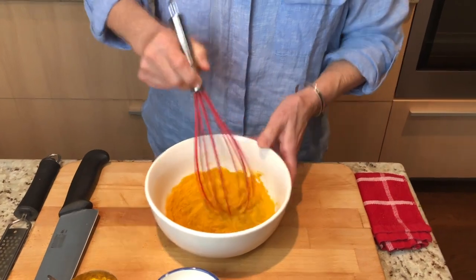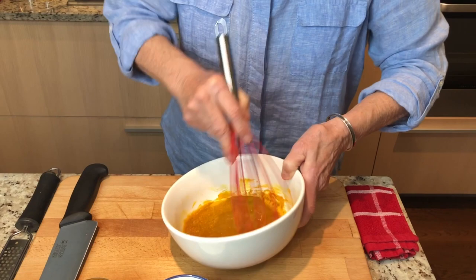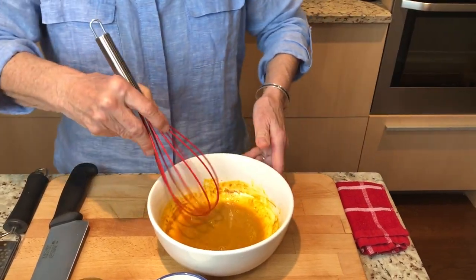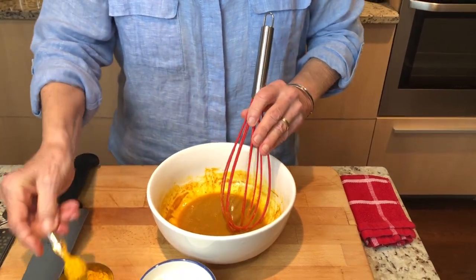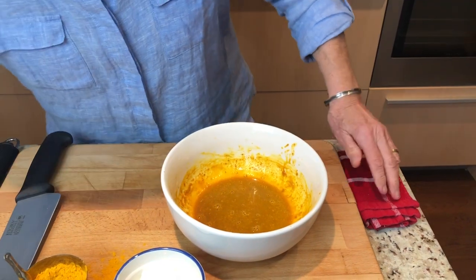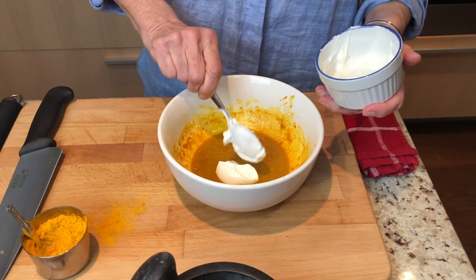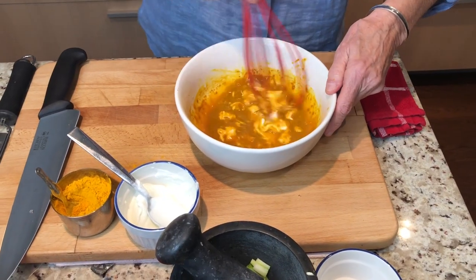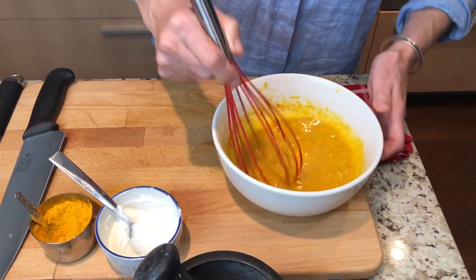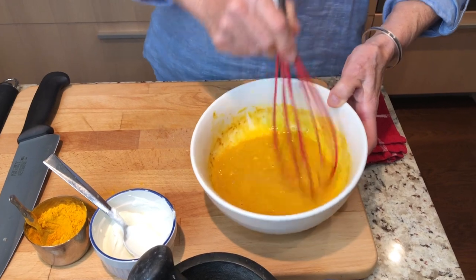You could also do this marinade ahead of time, but it's really not necessary. You just want to give the fish a great flavor. I'm going to put a little bit more turmeric in. Then the next thing we're going to do is put some yogurt in — a couple of spoons of yogurt. It smells fantastic already. Beautiful color as you can see.